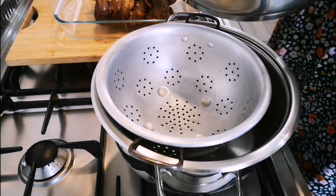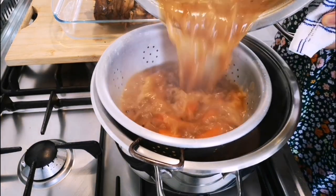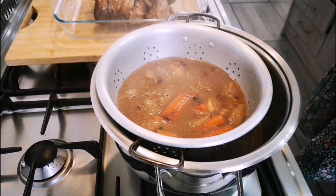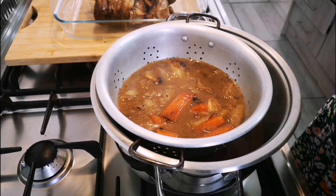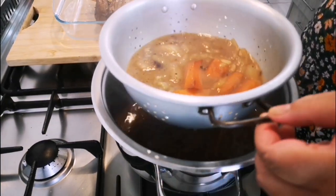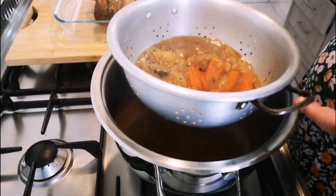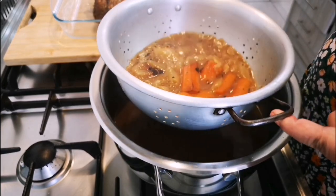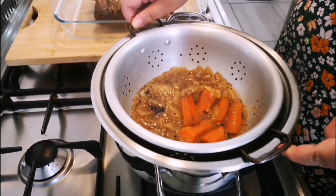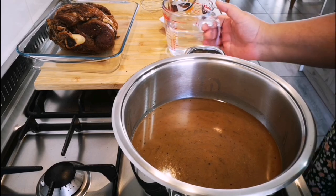Now I'm just going to strain the pot into my colander into another pot to make the gravy. You can use a sieve as well — just let all those juices run free. Once it does, you want to get rid of the fat; it will come to the top and you can just use a spoon and skim it off.